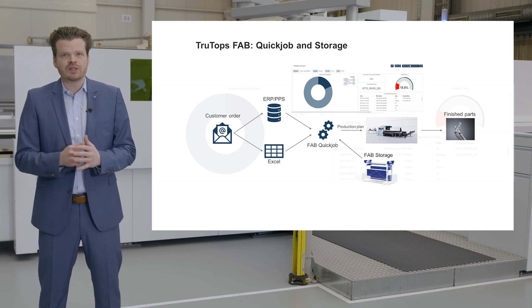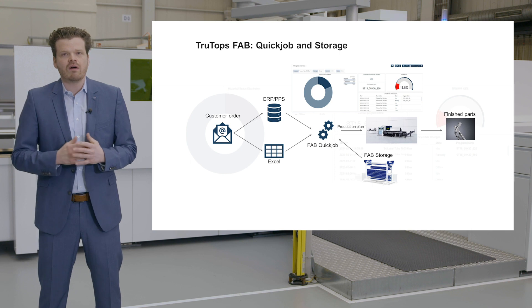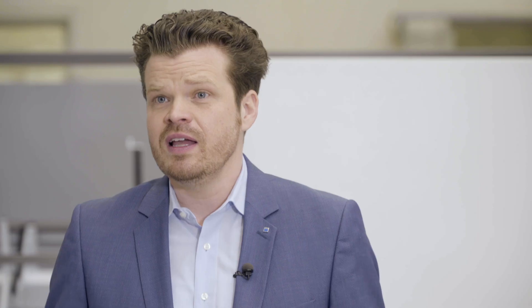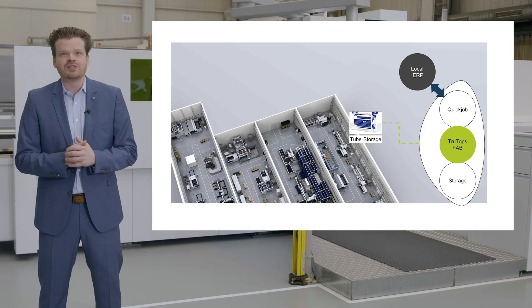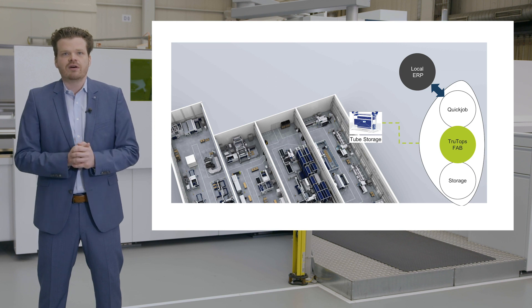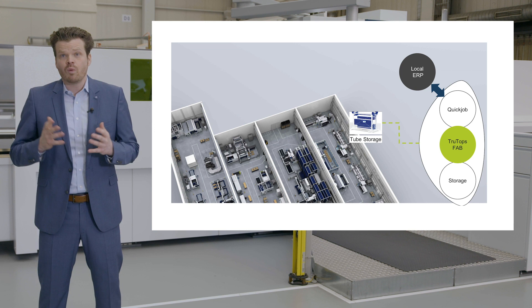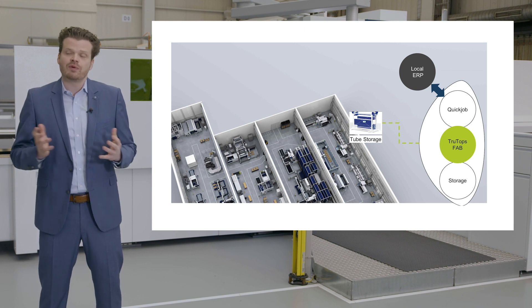The TrueTops FAB Storage module controls the entire material flow in your production and manages inventories. For this, all machine and storage systems are integrated. Besides TrueTops FAB, we also offer digital solutions for those who are seeking data transparency on their shop floor and don't want to invest in a storage system.